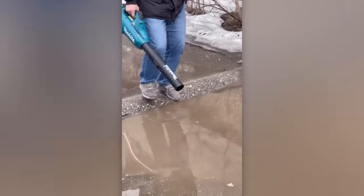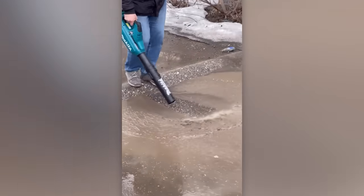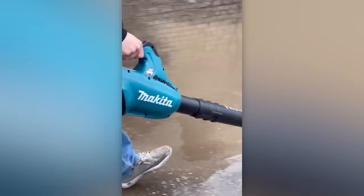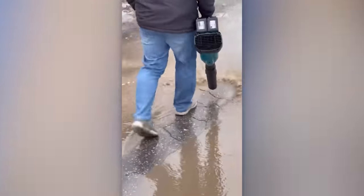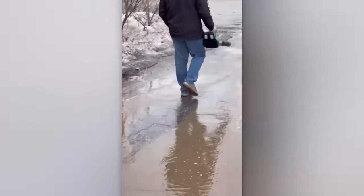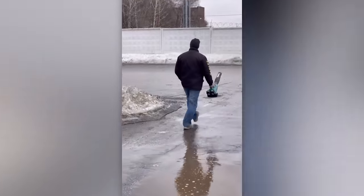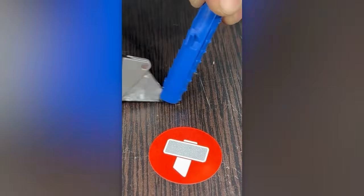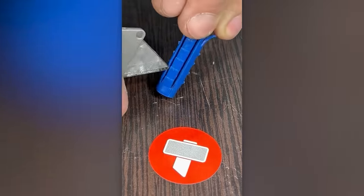Dive into deep puddles with a remarkable flair. What do you do when you don't have the right size wall plug? Use two at once, of course!